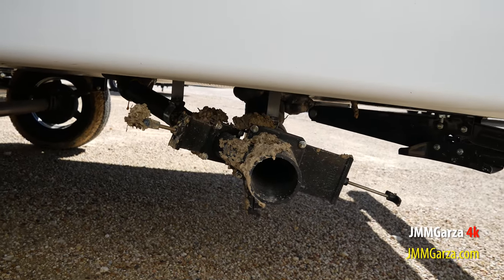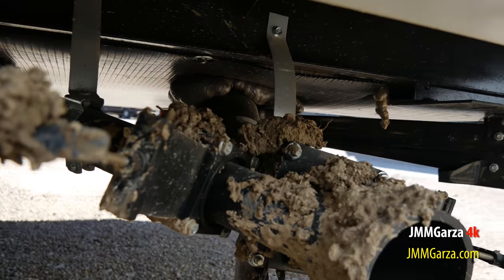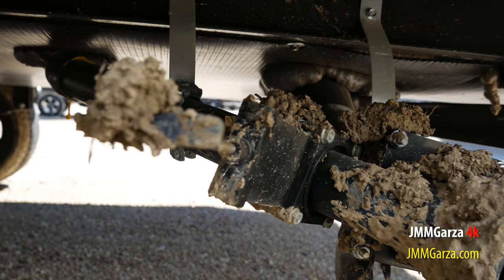There's one of your dump tanks for your gray and your black. It's a bit muddy. It's been raining quite a bit here in Fort Worth for the last few weeks.